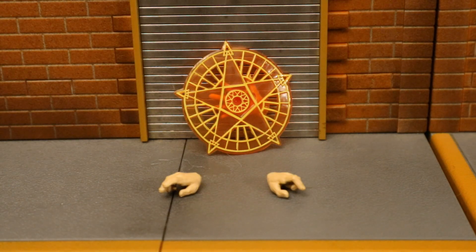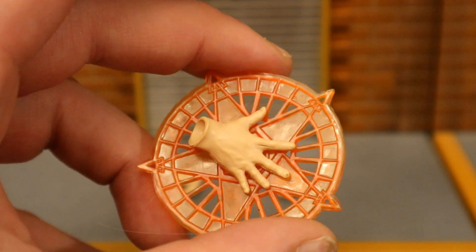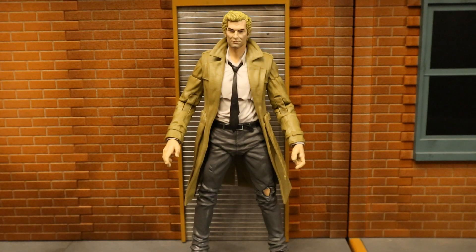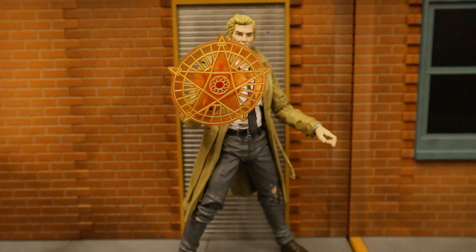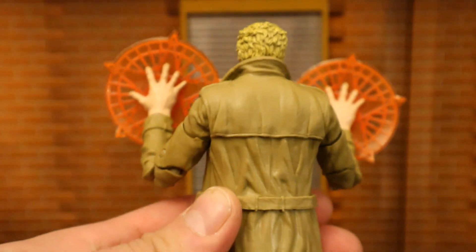Now let's look at his hands. He has two regular hands and also an energy effect, which is a very cool accessory — it's permanently attached to an alternate hand, which I'm not super fond of, but it gets the job done. Here's Constantine with his regular hands, then with his spell or energy effect hand. Here's Constantine using the energy effect, putting up a shield or barrier. Since I got two figures, I now have two right hands with energy effects. It looks really good from the front even though from the back it looks absolutely ridiculous.